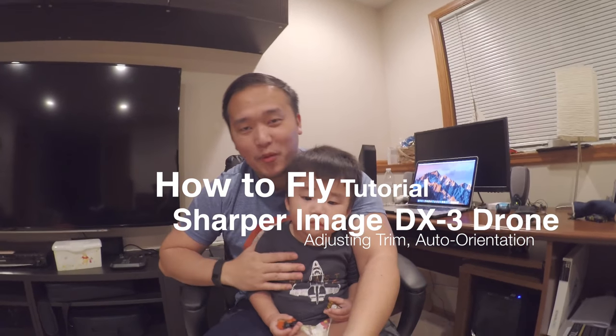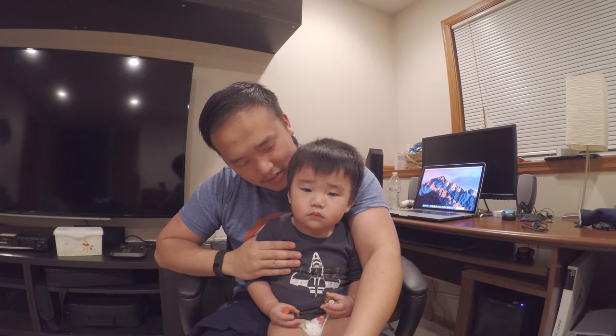Hey guys, my name is Kuvim and this is my boy Elijah. We've had a lot of good hits on our DX3 drone review that I posted about a month ago, and some of your questions were concerning trim, concerning auto orientation. So I want to do a quick video inside the house to kind of share that with you.